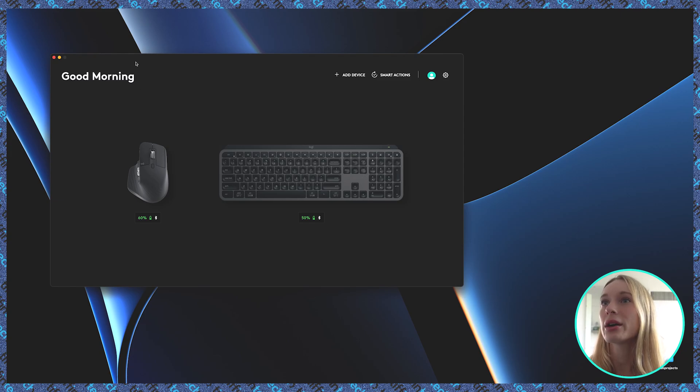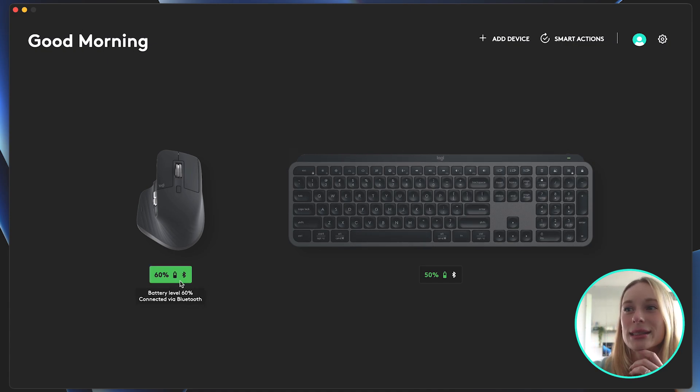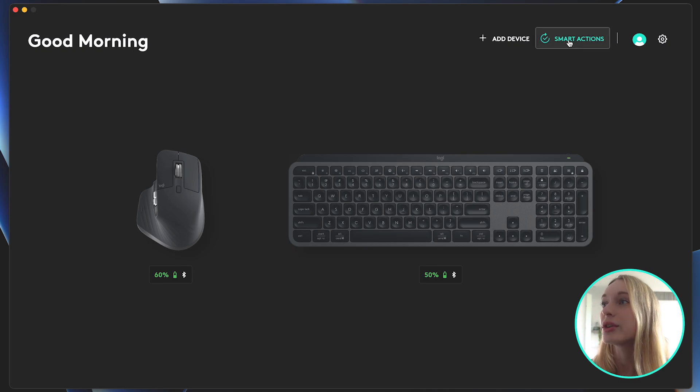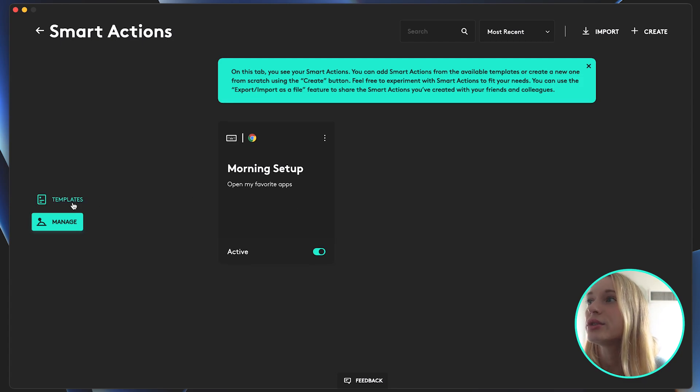All right, morning setup. This is the most important setup, if you ask me — other than the one thing that is yet to be automated, injecting coffee into my veins. But until then, at least we can automate the coffee maker. More importantly, you can see here on screen I have up my Logi Options Plus. You can add a device — I already have my two devices connected. I really like that you can see how much battery is left in each device, because I'm always guilty of leaving it to the last minute. If you go up into the right-hand corner, you can see smart actions. When I click on it, you can see I already set up a morning setup, but I erased my other setups and I'm going to modify this one to show you how I set up and automate my workflow. Let's start by going into templates.